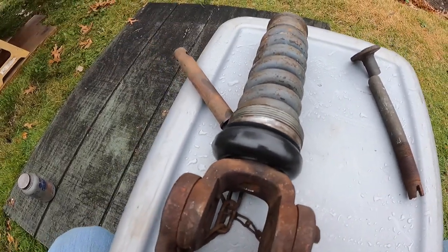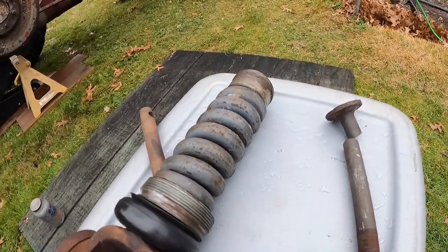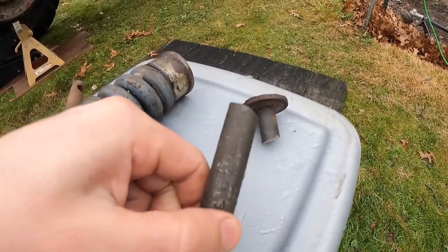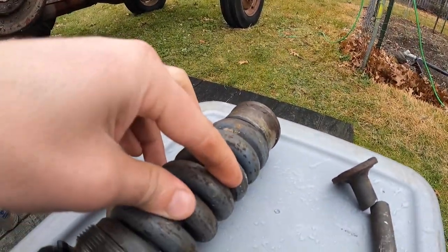What I did then was bring it inside, clamped it in the vise, and took the nuclear method with the port-a-band. In between the springs, I was able to fish that in there and just sever this bolt right in half. That released the spring.